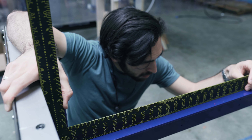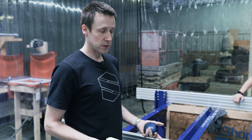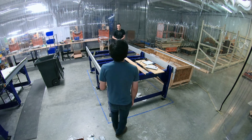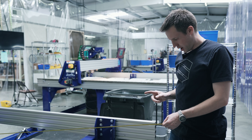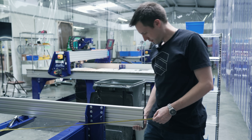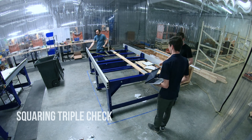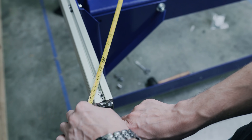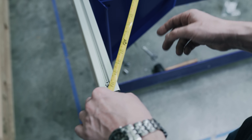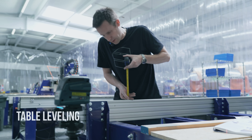The next thing that's going to happen is we're going to square and level this table. It's extremely important that it actually be perfectly square and perfectly level, but we're off by just over an eighth. So I'm going to give it a very precise nudge — measuring from that outside corner to that outside corner. We are now square. So this side of the table is high.